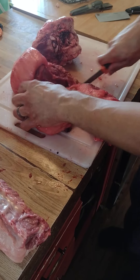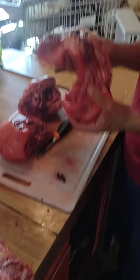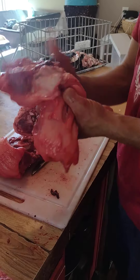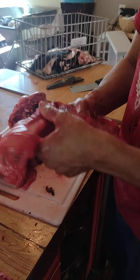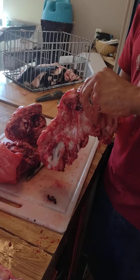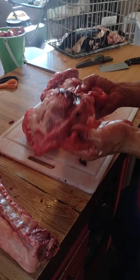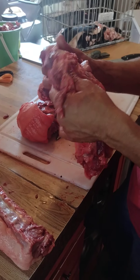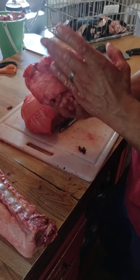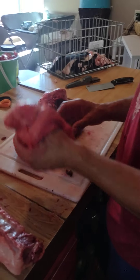Now I can pretty much see where that muscle is here. I've got all this floppy jowl, which is the prize of the pot bellies and other wild breeds. And a little bit of bruise to cut out from where the bullet went in — probably a little piece of bone in there too I'll have to get. I like to just cut it up small and fry it, or cure it like bacon and then fry it from there. It's super, super fatty, so I wouldn't really recommend doing a roast with it.